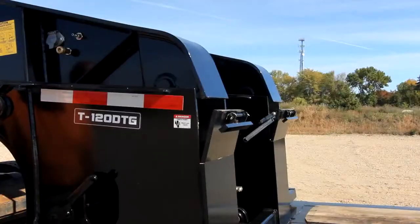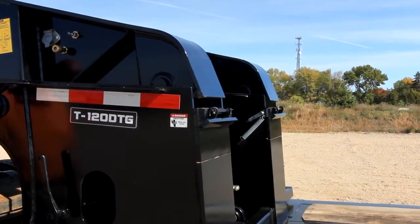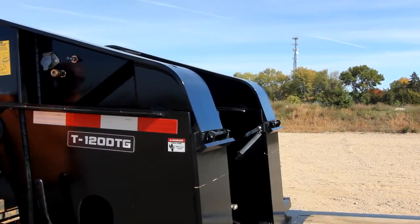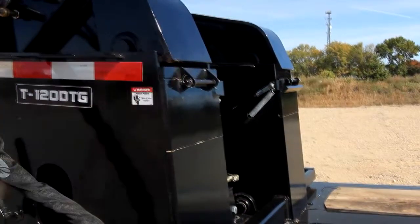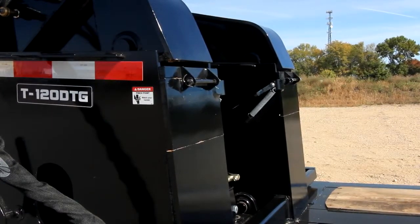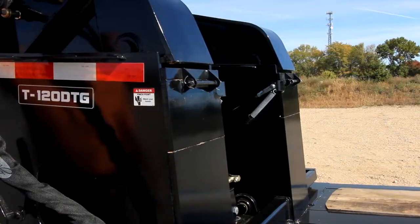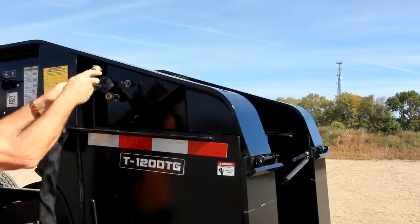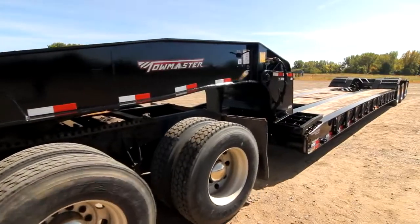Lift the main deck high enough to close the load blocks. Lower the gooseneck to rest on the load blocks. If you require a different ride height, raise the gooseneck and flip up the load block extensions and lower the gooseneck onto the blocks.